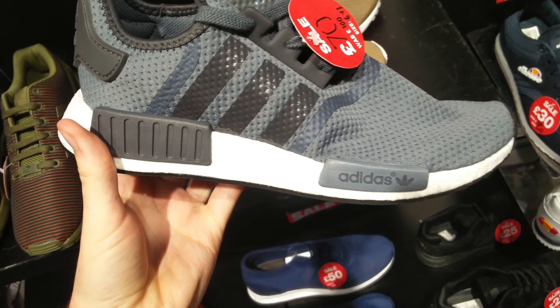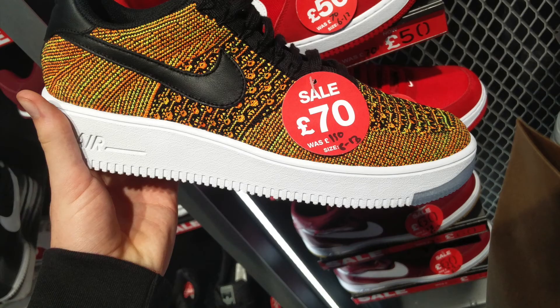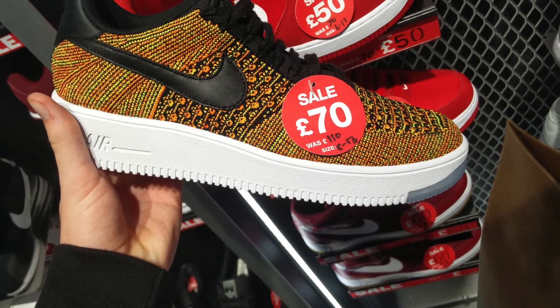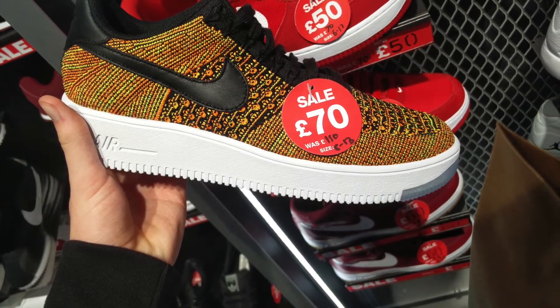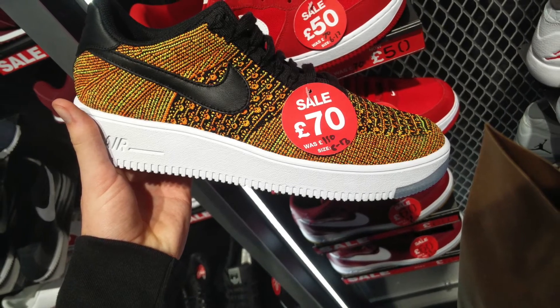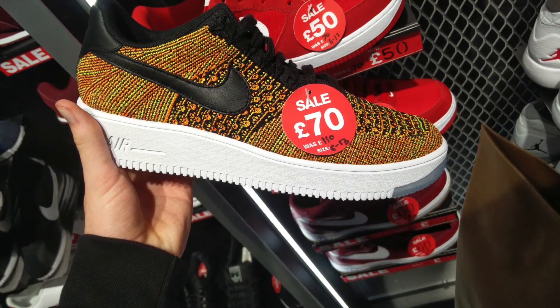Pretty much that was it for NMDs on sale. Next we've got some Air Force One Flyknits. I like this colorway but it's probably a little bit too loud for me to pick up. There were a couple of other colorways as well — I think some white ones as standard and some multicolored ones.